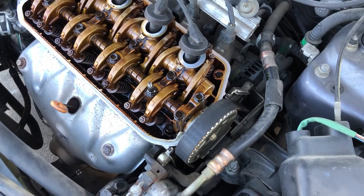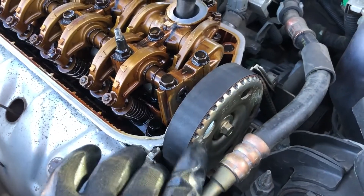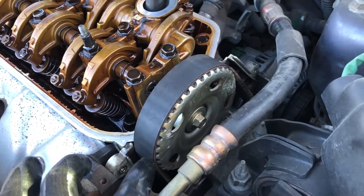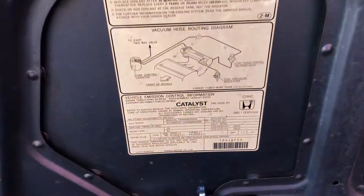Now that I got the valve cover off, the first thing I need to do is set the top dead center for number one. The way I'm going to do that is on this cam gear — there's an up and two side markers here that should be level with the head, so that'll mean that number one is at top dead center.